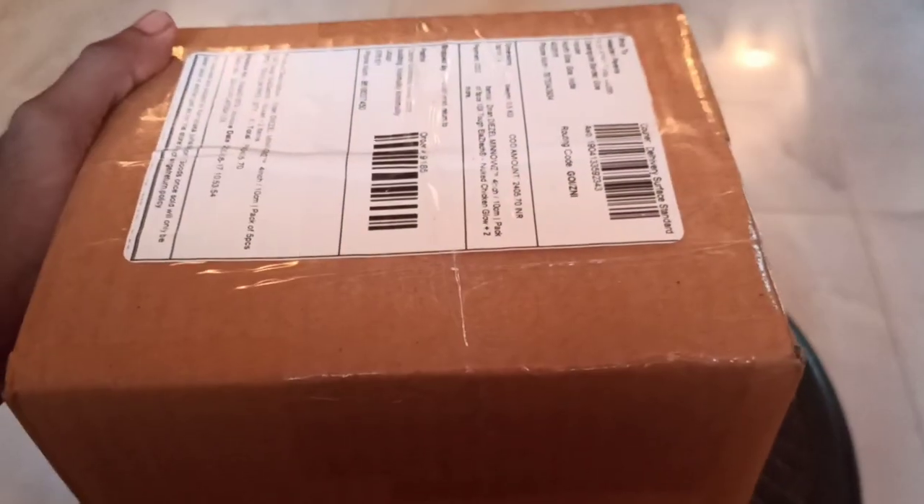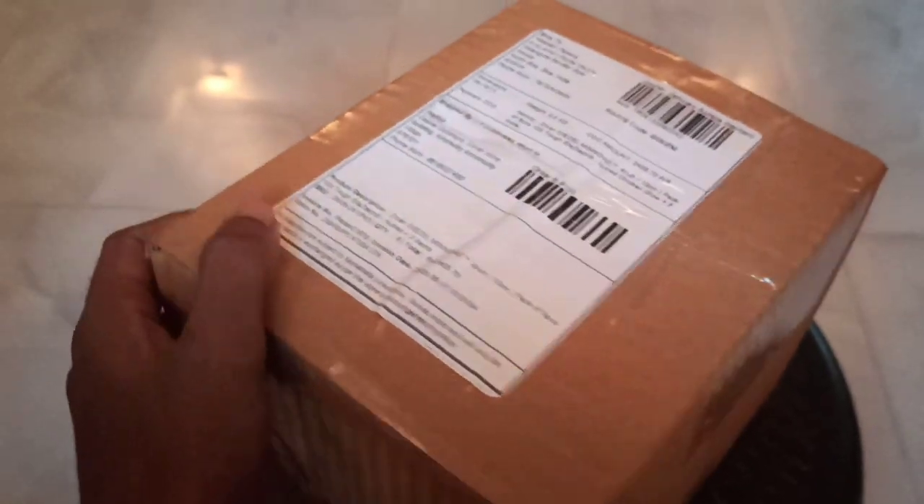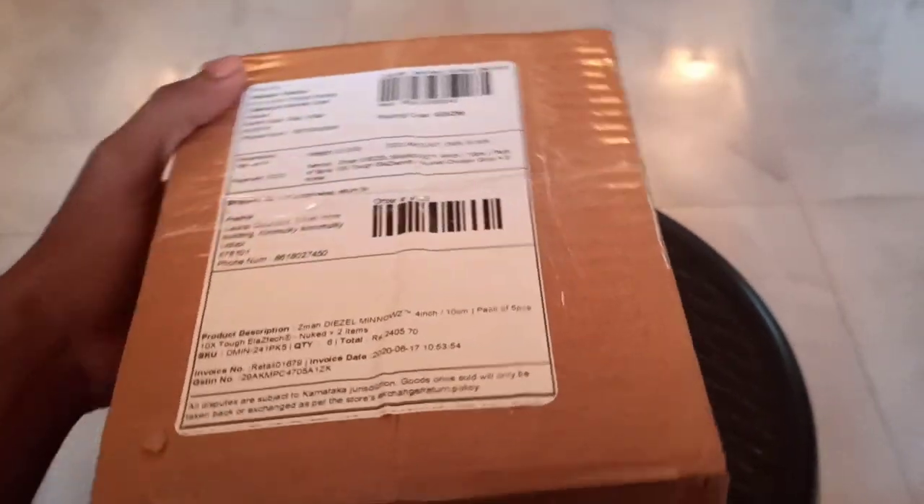I ordered some Z-Mans from Cabral Outdoors and I just received the package, so I'm going to open that and show you which colors I prefer and some of the new colors that Roy from Cabral Outdoors has sent me to try. Big shout out to Roy for sending these lures to me, thank you so much.